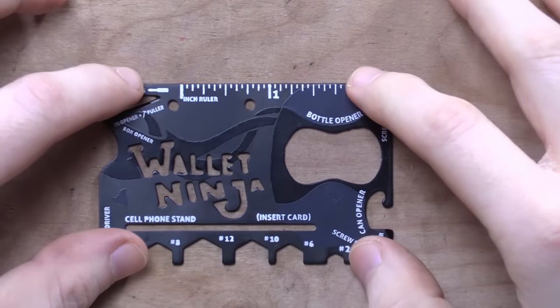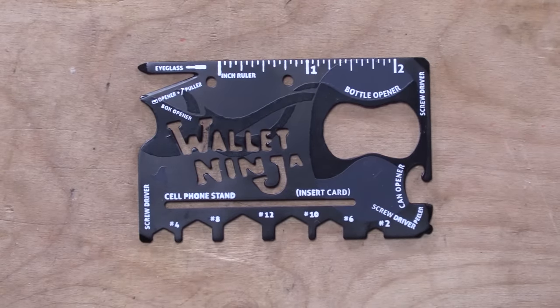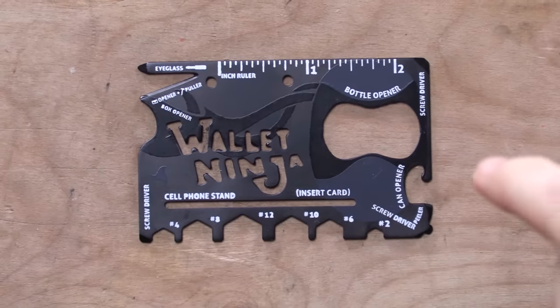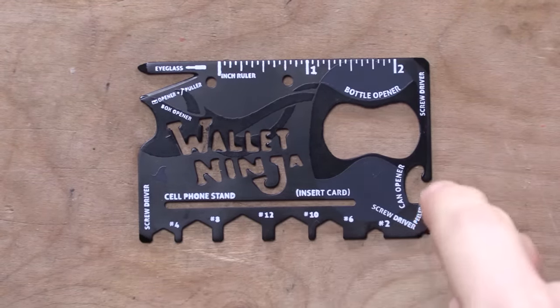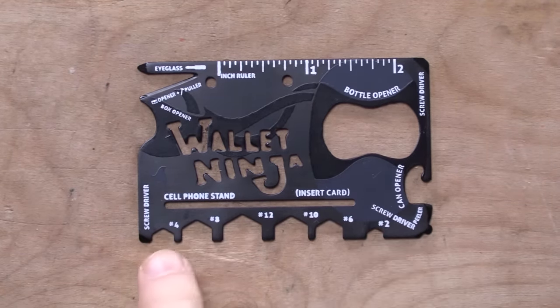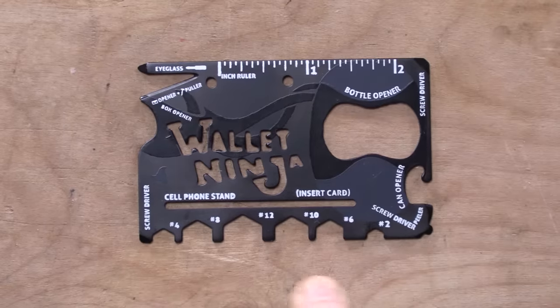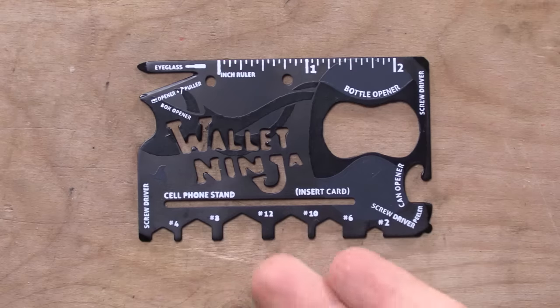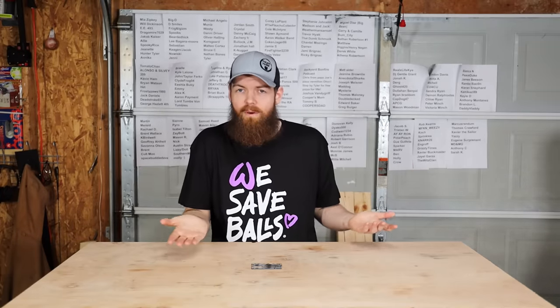Alright, so the first tool we're going to be testing is called the Wallet Ninja. The Wallet Ninja has a bunch of different tools — I believe it's 18-in-1. We're going to test the most important ones: the bottle opener, the can opener, the cell phone stand, and then it has these things on the side — I want to call them wrenches, but they're more like bolt turner cutouts. Those are the things I'm going to test.